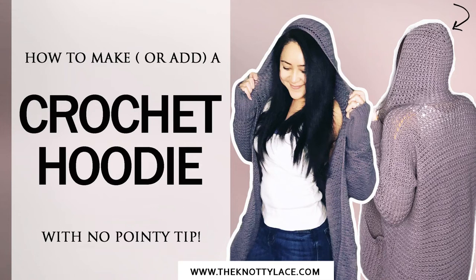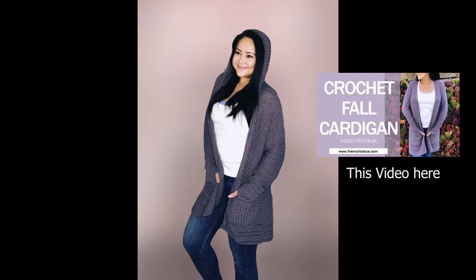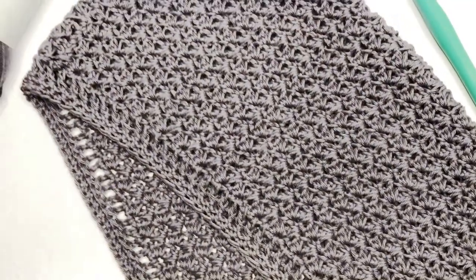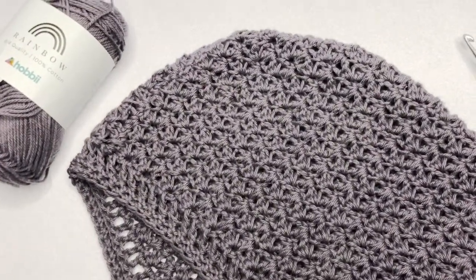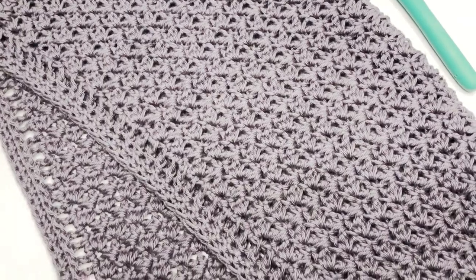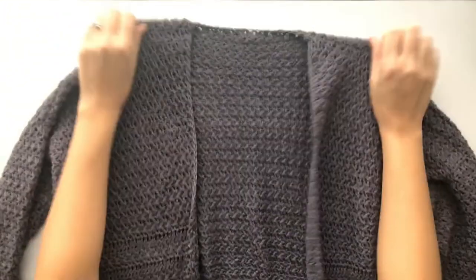Hello everyone, today I want to show you an addition to the Suzette cardigan that we did a couple of months ago — adding a hoodie. I've seen plenty of tutorials that end on a pointy tip at the back, and I'm not really a fan. So I thought I'd show you another way to add a hoodie that also has a really nice curvature at the back. Here is my Suzette cardigan, from which I've already removed the front panel border.